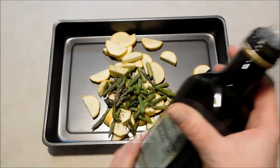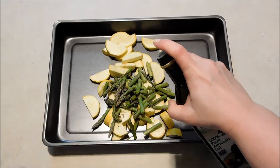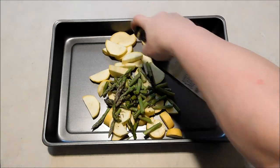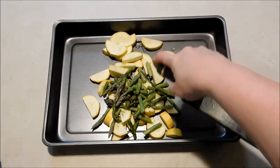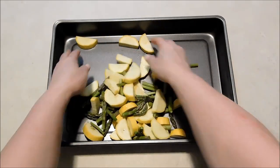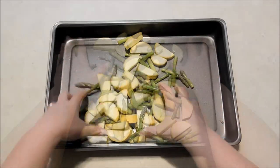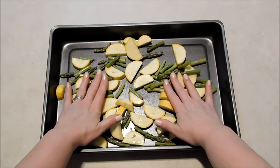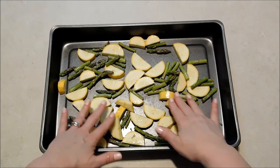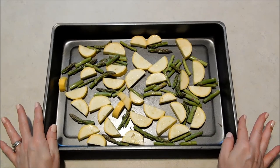Now I'm going to drizzle them with a little bit of avocado oil. This is my favorite healthy oil to cook with, but you can add olive oil or whatever is your favorite healthy oil. Just a little bit. And then I'm going to toss all those together to kind of coat them with that avocado oil and spread them out. We're not adding our tomatoes or salmon yet, so we're going to go ahead and let them have the full area of the pan.